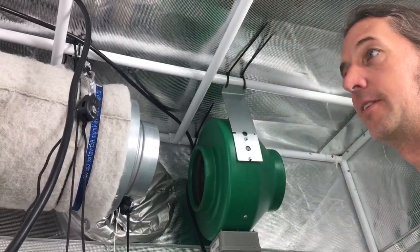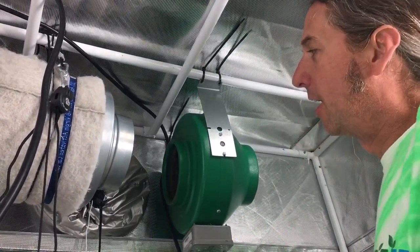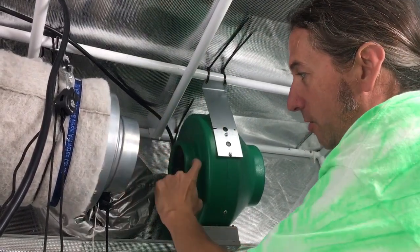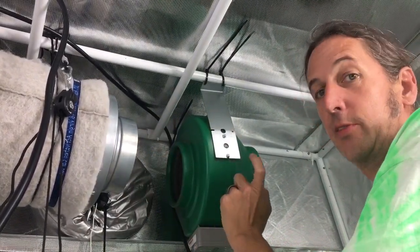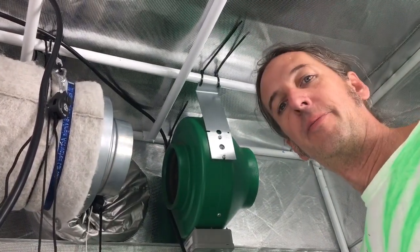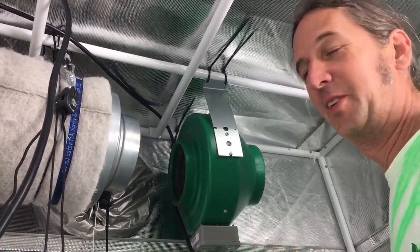Now we're going to go ahead and get our ducting hooked up. I usually use a piece of ducting to go between the filter and the fan, because if you try to connect directly through here into your fan, it voids the warranty on the fan — we've gone through that with companies.